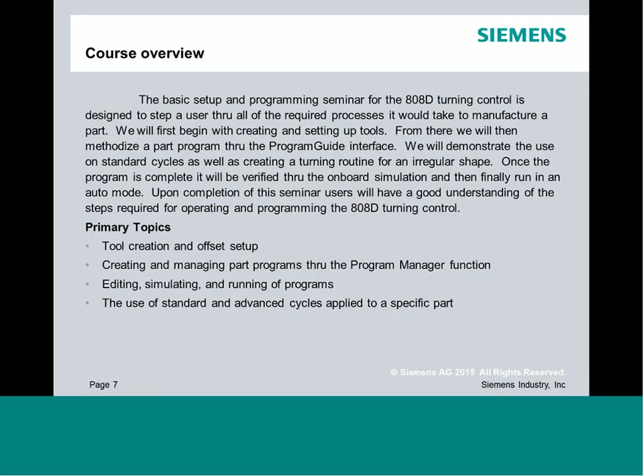This is a basic setup and programming seminar specifically for the 808D, looking at it from the turning side. We've previously covered milling; now we'll focus on turning. We're going to create some tools, create a part program, edit it, simulate it, and even go through running a program — so you'll have a good understanding of the full process from powering up the machine right through to running a program.